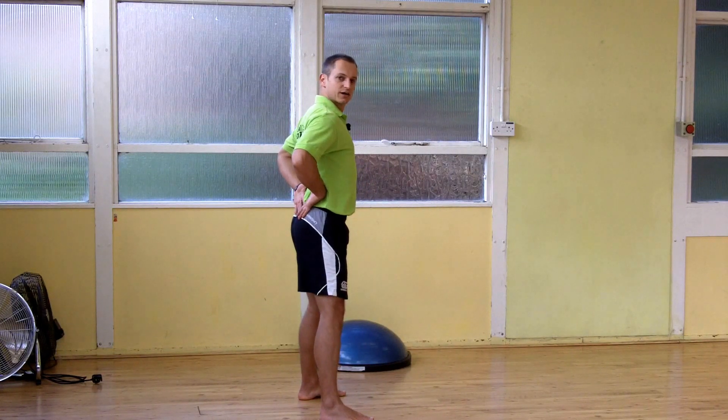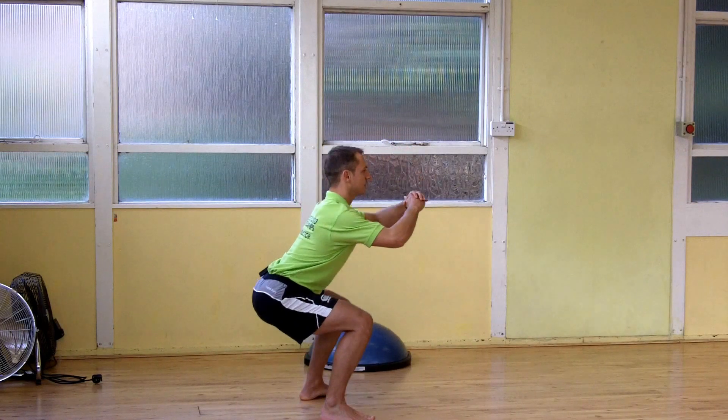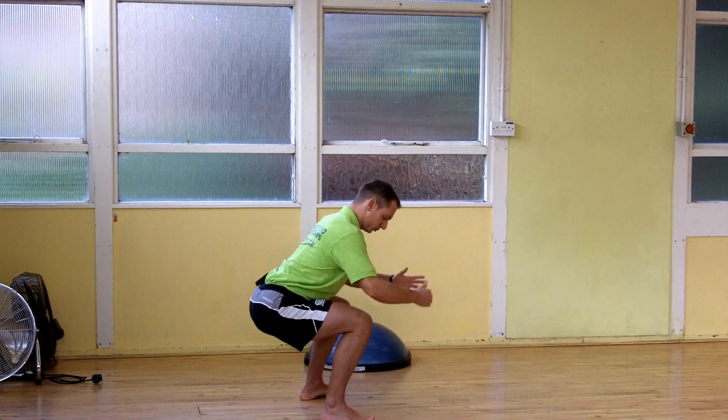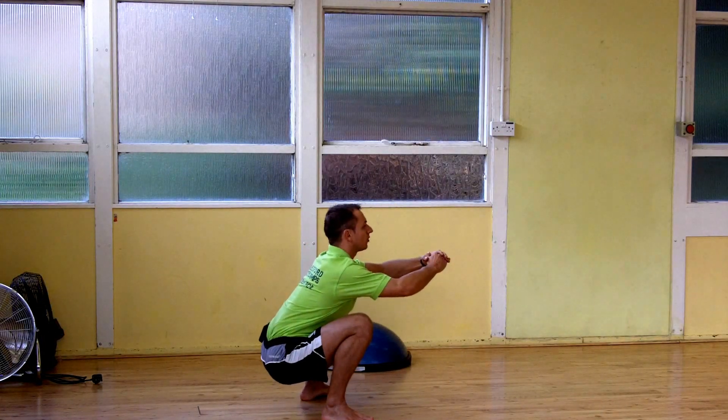All you're trying to do is keep the back straight, arch the pelvis out, and sit back. You should still be able to wiggle the toes. Engage the glutes — don't let the knees drop in. Pull the knees wide and pull yourself down into the squat.